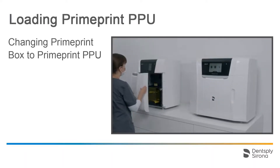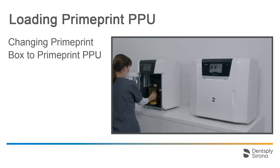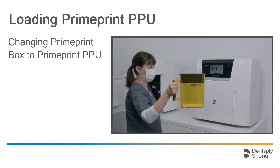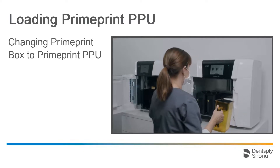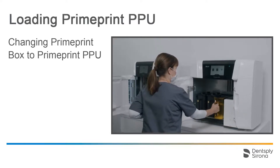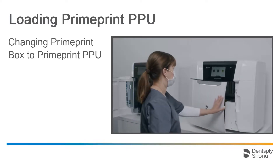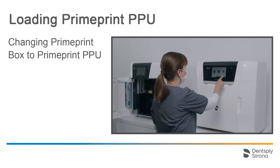We rotate the PrimePrint box outward in order to remove it and then place it inside PrimePrint PPU. Make sure that the color of the drops for correct allocation of the washing containers corresponds to the printed object. We close the door and press start.